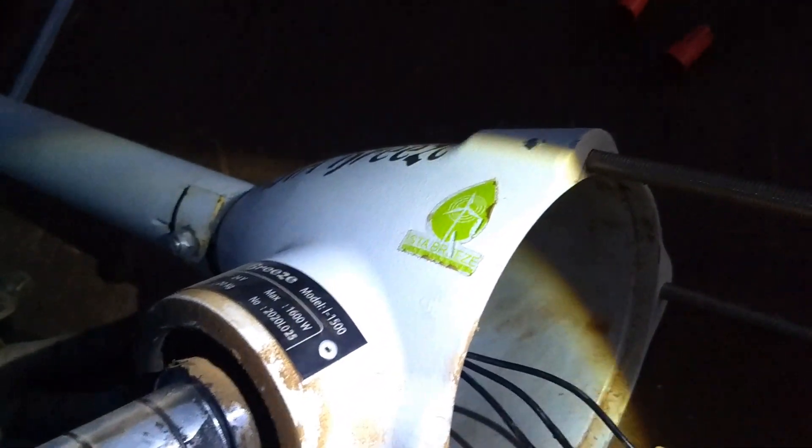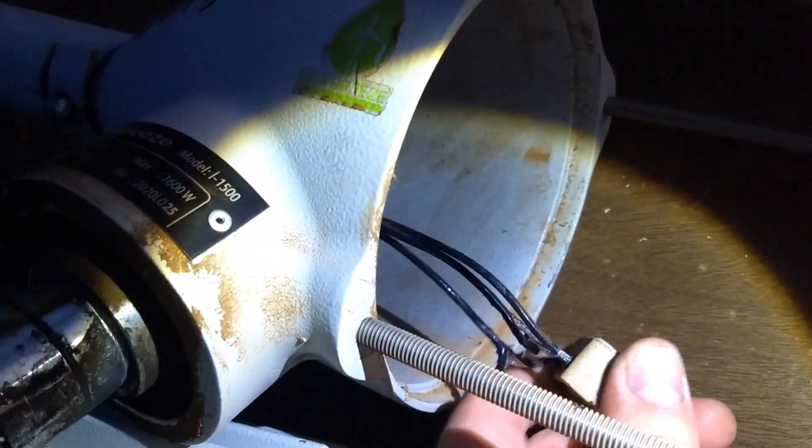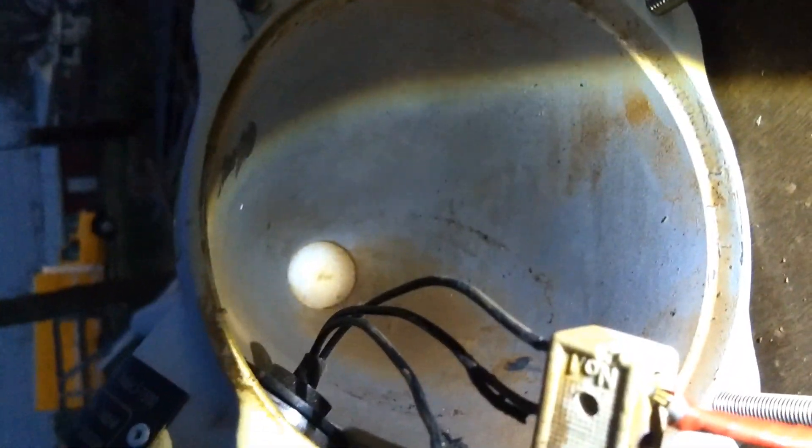We'll be able to snip this apart back here. I'll just get rid of this block. I had misgivings about this block whenever I first got it — you're even completely missing the screw there. I ran with it anyway because I wanted to see how it would run. And this is how it runs.